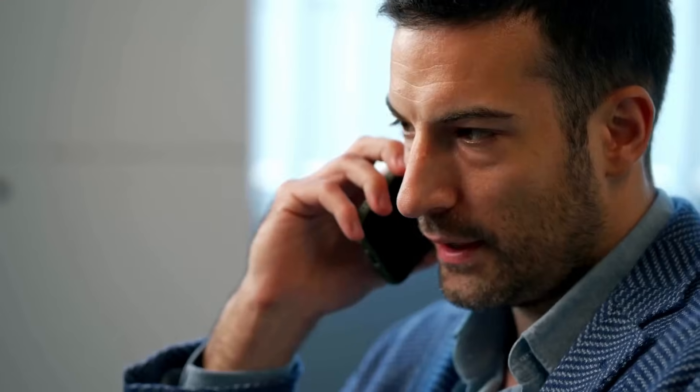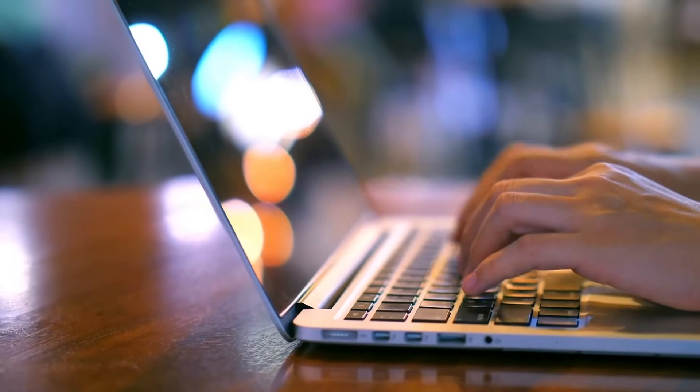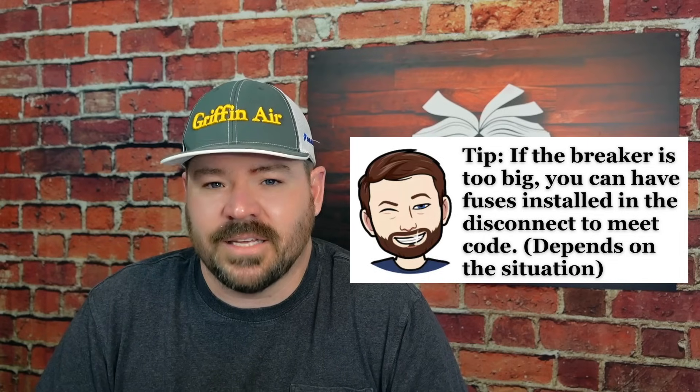You can go smaller technically by code, but I probably wouldn't recommend it in most cases. If the unit says the max size is 35 amps and your electrician says you can't have 35 by code and wants to go to 40, I would maybe get a second opinion. That's an old school way of thinking. That used to be true under certain versions of the national electric code, but today when a unit states a max fuse amps, that's the size it needs to be.